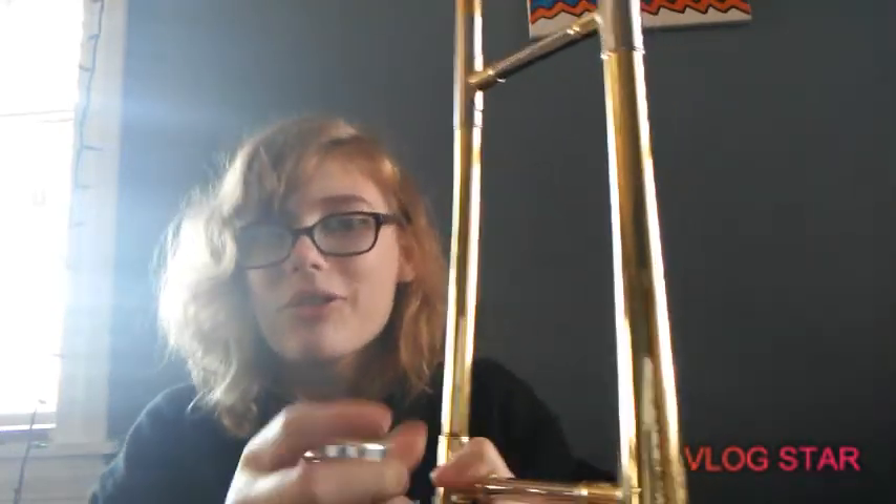But you basically twist it on there like this. Depending on what trombone you have — every trombone is different — but this is a traditional one, and this is what you do for most of them. Then you want to slide your mouthpiece on. And this right here makes it sound higher or lower.